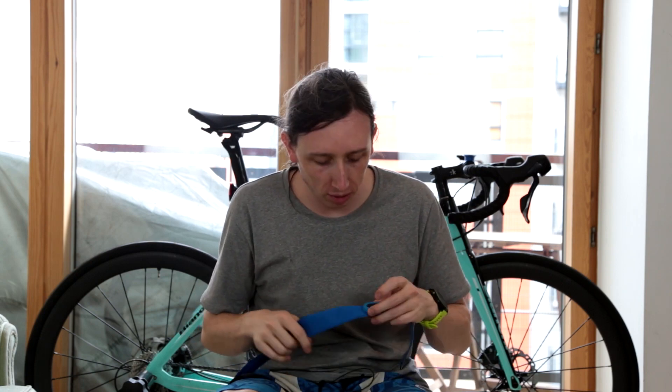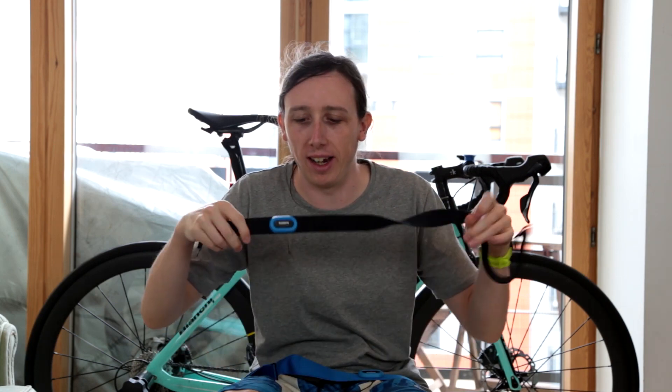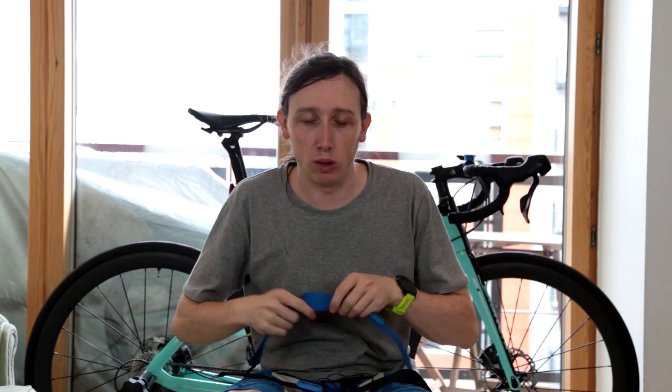Hey guys, in this video I am going to be talking about Garmin heart rate monitors. We're going to look at the HRM Tri and also the HRM Swim and I will go through the pros and cons of both. If you're trying to decide which Garmin heart rate monitor you want to buy, then this video is for you.